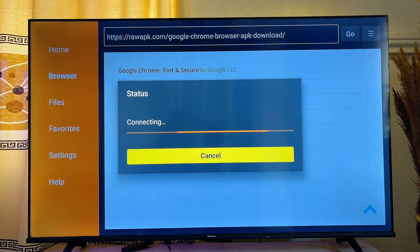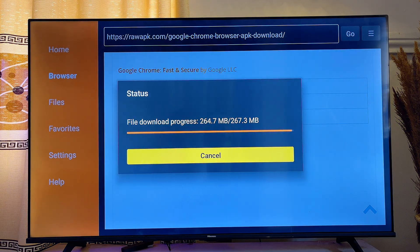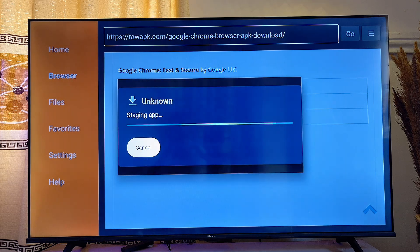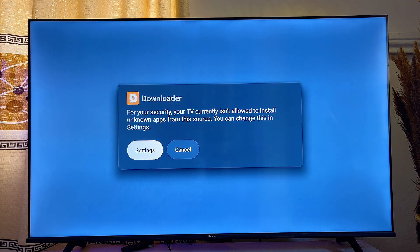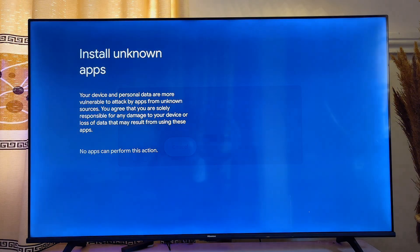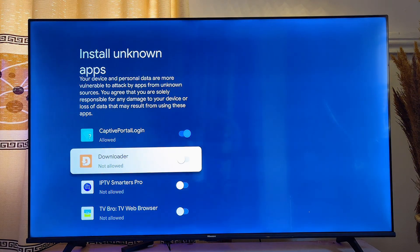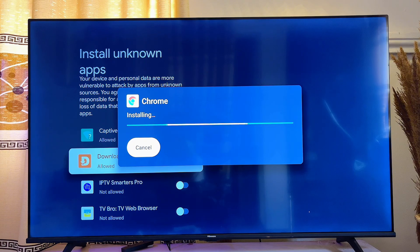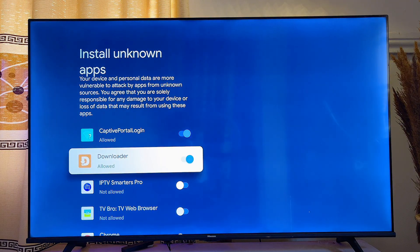The Google Chrome browser APK will automatically start downloading onto your Google TV, and once the download is done it will automatically start installing. Click on Settings to give Downloader permission to install apps from unknown sources, then turn on that permission for the Downloader app. Finally, click Install Now to successfully install the Google Chrome browser.